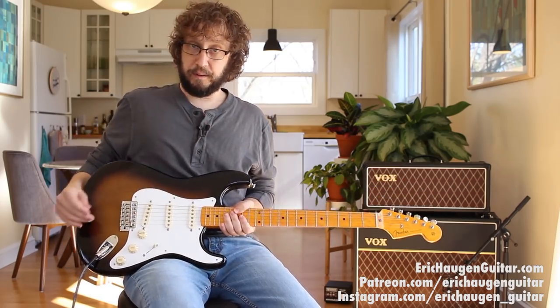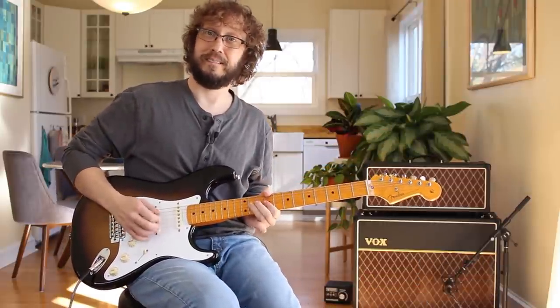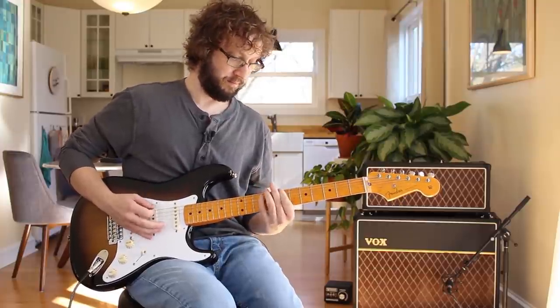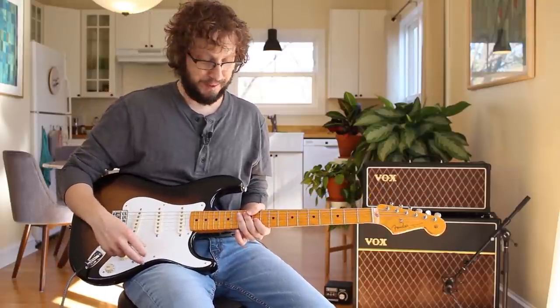Check the description box below for the pedals and stuff that I'm using. These are custom Tom Brantley pickups, and they are the stratiest strat pickups that ever did strat. They're great. I just had my friend put them in because I am terrible at soldering.